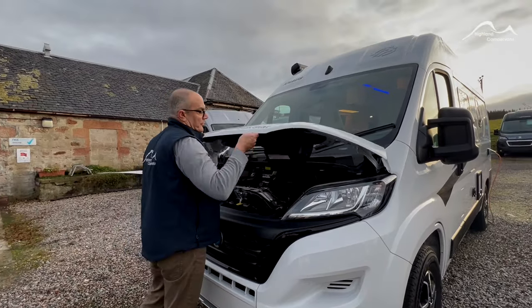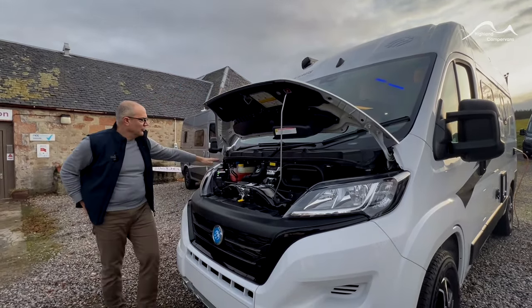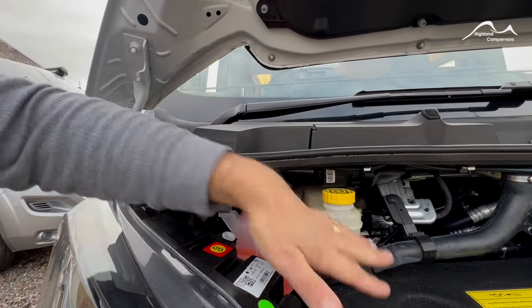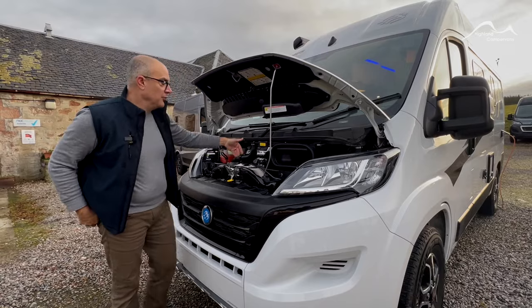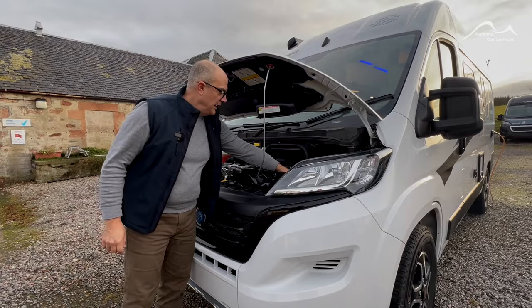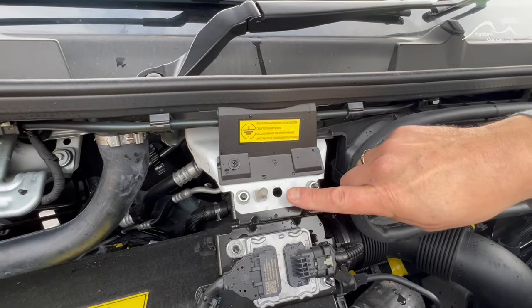With the bonnet release activated you should just be able to pull up on the yellow tab. Underneath the bonnet, over on the extreme left hand side, you've got your screen washer point, your radiator and brake fluid reservoirs. There's no power steering reservoir on these — these are electric assist. Oil filler cap, no dipstick because that's also monitored internally by the electronics. Should you ever need to jump start the vehicle, there is an access panel next to the headlamp — your positive goes onto there and the negative goes up onto there.